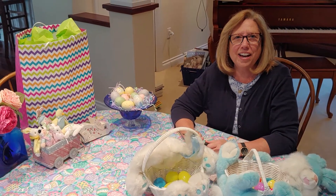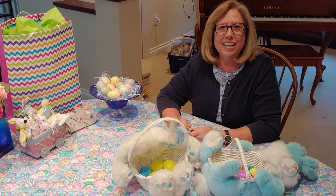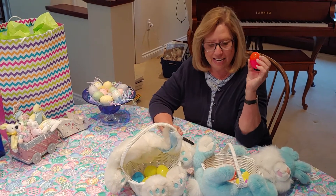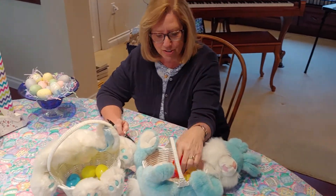Hi choirs, it's Mrs. Fate. How are you all doing in your homes? I hope you had a great Easter — I sure did. I'm just thinking about if you have any leftover plastic eggs at your house. I've got a great game you can play and I'm going to show you how to make these so that you can do this at home.